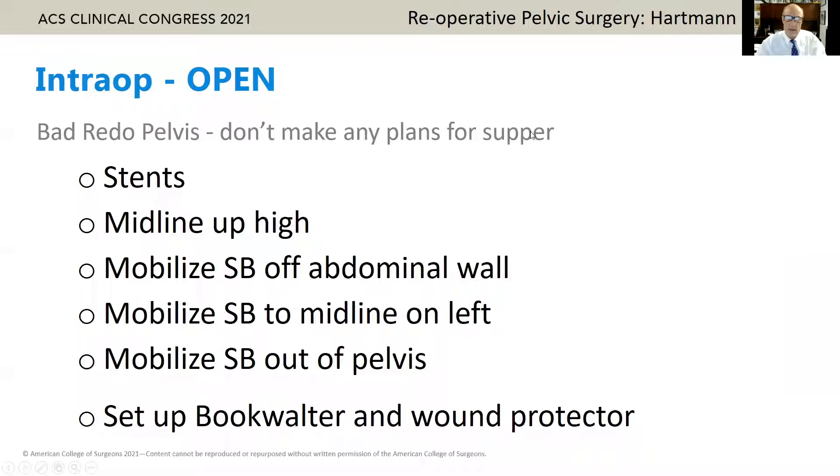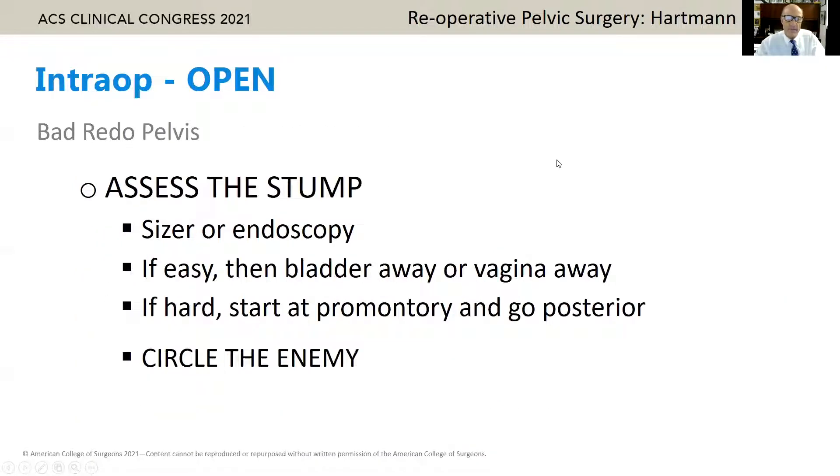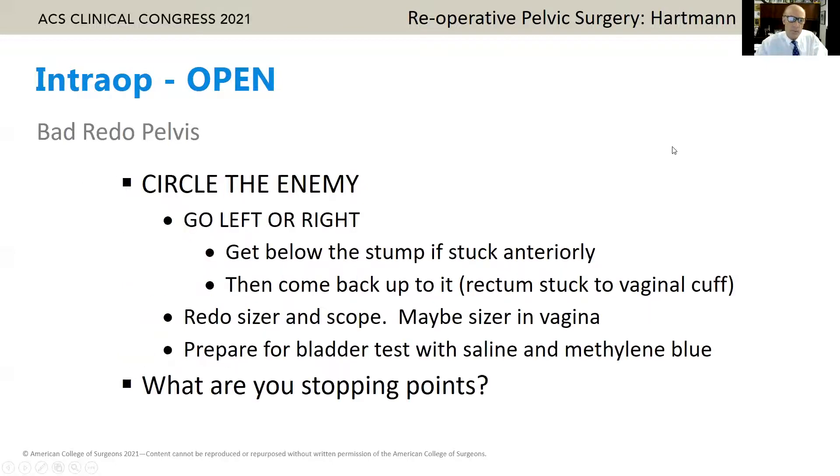If I'm going open, I'm having stents, going midline, going in the upper abdomen, and I think you need a system. Take the small bowel off the abdominal wall, move the small bowel to the left of the midline, move the small bowel out of the pelvis, put in a Bookwalter, put in a wound protector, and begin the pelvic dissection. Leave the stoma alone for now. Assess the stump — put up sizers or endoscopy to figure it out. If it's easy, peel it away from the bladder. If it's hard, start at the promontory, and as Tracy Hall would say, circle the enemy. If it's stuck anteriorly and posteriorly, maybe the best option is left or right — go down along the side to the area that hasn't been dissected, find the free area, and work your way back up.